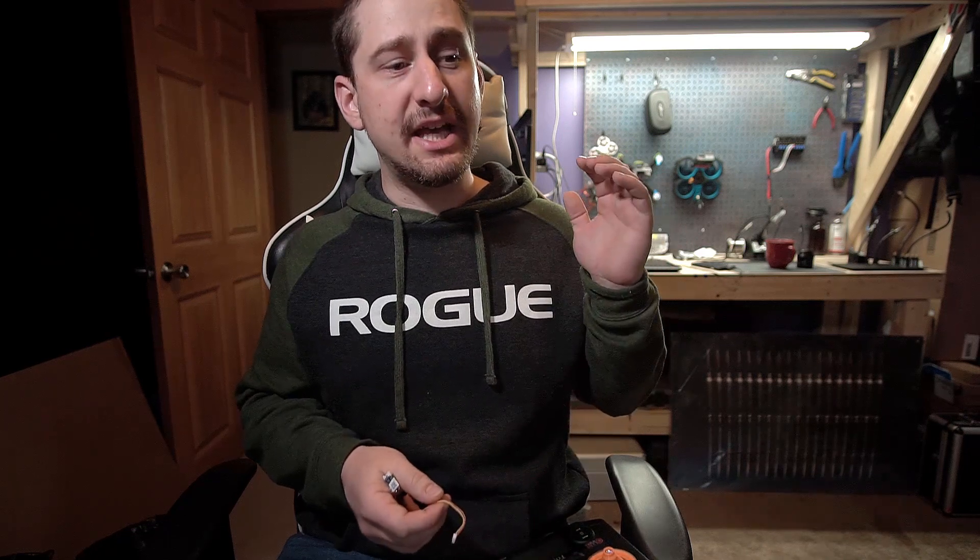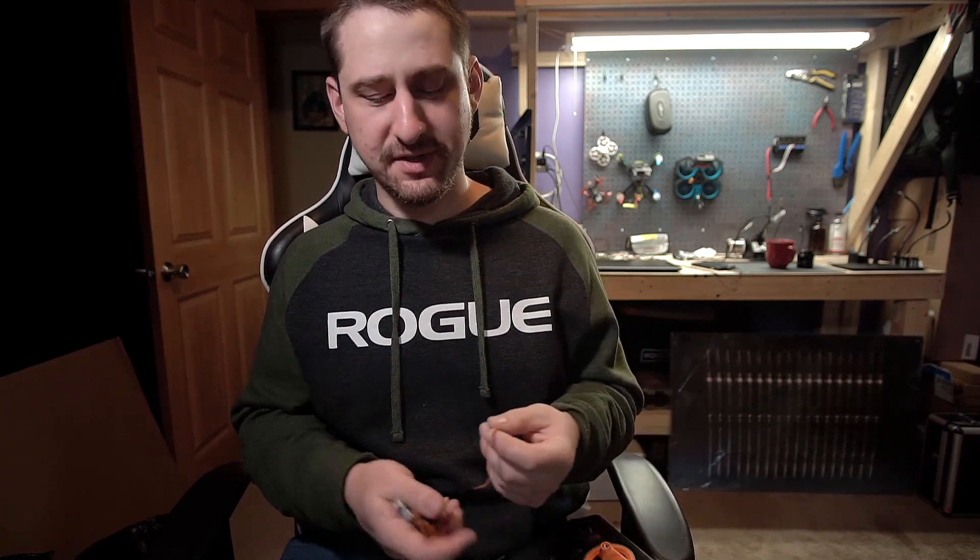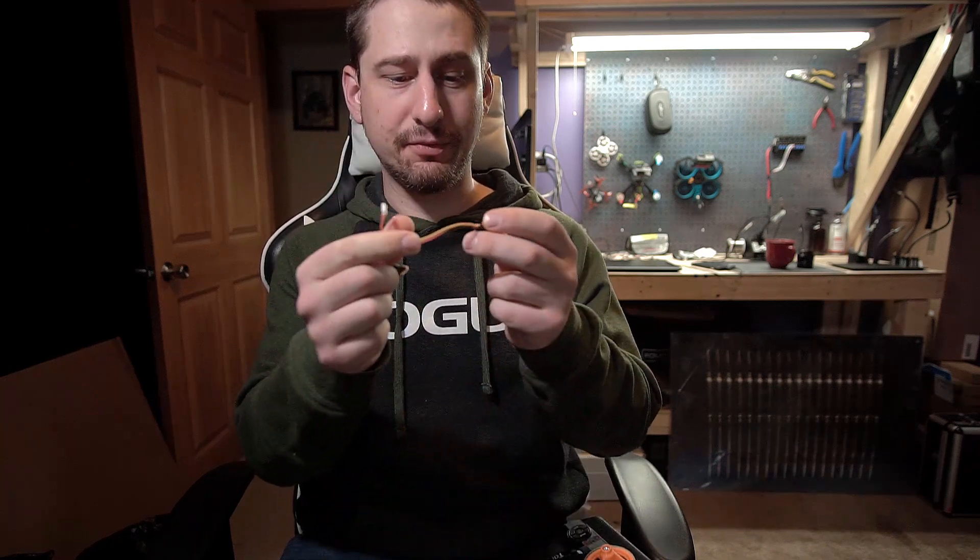What I want to do is explain a couple things — we're going to look at one that's messed up, doesn't pair, won't bind, won't even really enter bind mode. I'll show you what that looks like and how to know if that's the problem you're facing. There will be messing with firmware. So what you're going to have is a receiver — this little guy — and it comes with an adapter right here.